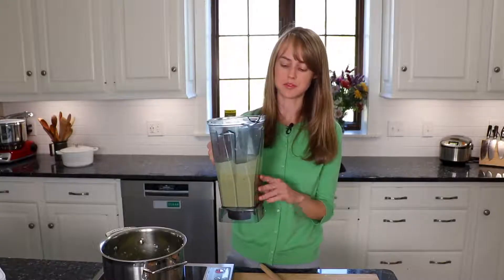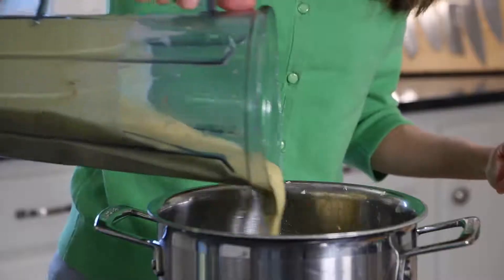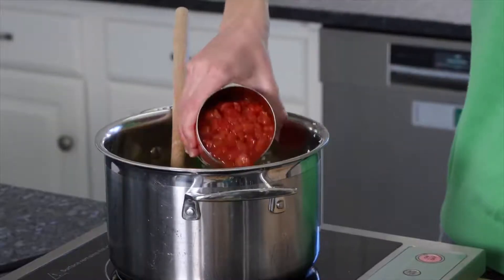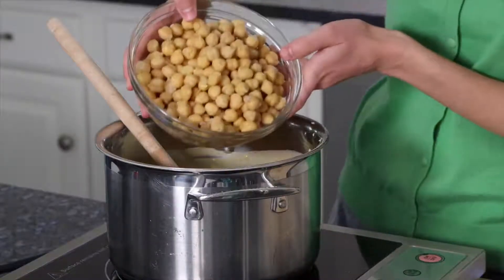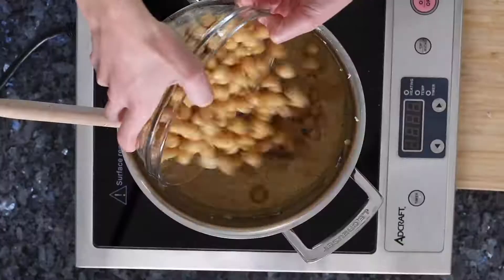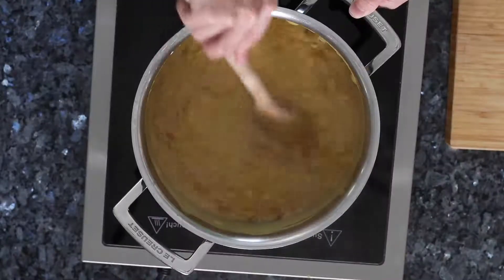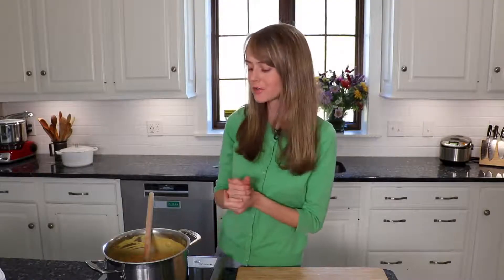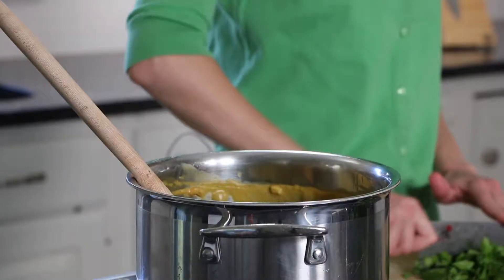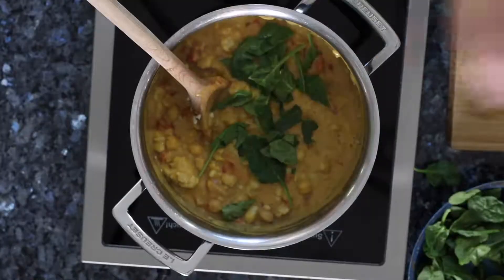Now that we have this beautiful flavorful mixture, we're going to add it into our sautéed onion and garlic. We're also going to add in some petite diced tomatoes and some cooked chickpeas. We're having this for lunch today — I am so looking forward to this. Now that this has been cooking for a little bit, we're going to add in a couple more ingredients: a little bit more of our cauliflower to add some texture, along with some fresh spinach and some green onion.